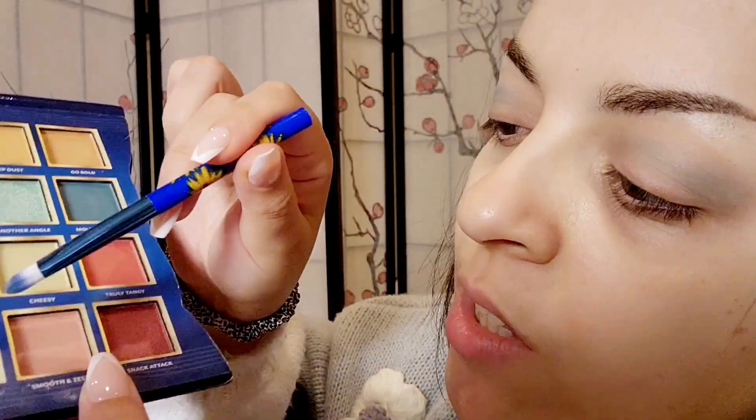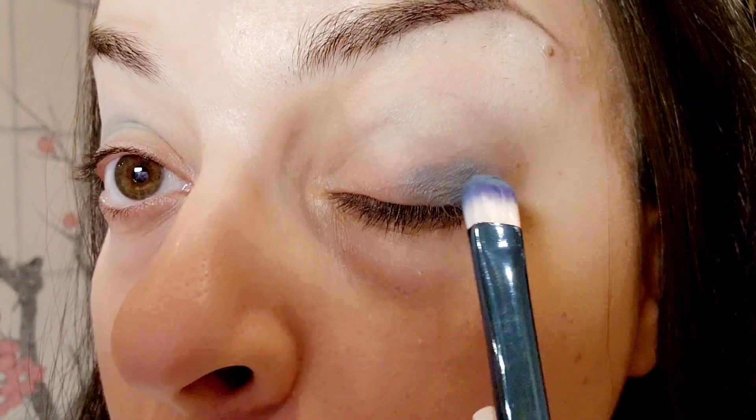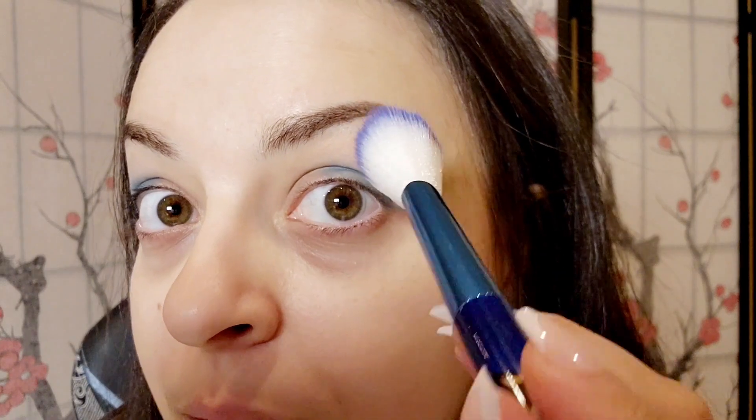For the outer corner, I'm going to go in with Cooler Than Cool. I will clean this up with concealer. Next, I'm going to take the Doritos Cool Ranch powder brush to blend out the top here.